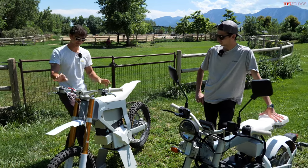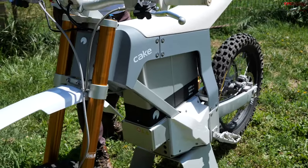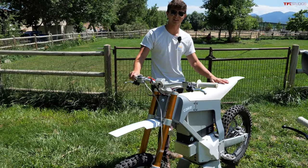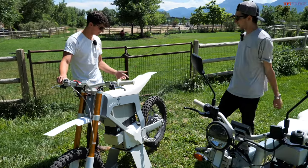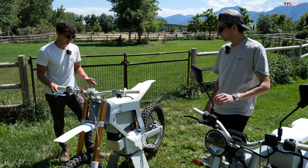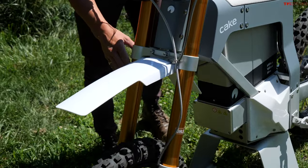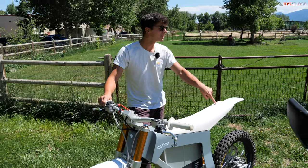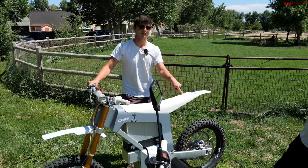Since we've already done a video on that bike, let's start with specs on this one. This is the Cake Kalk and it's the OR Race — the most dirt-bikey of all the Cake Kalks. They make a bunch of different variants of this: some are street legal with a headlight, some have a basket on the back, different wheel and tire setups. This one has dirt tires and spoked wheels. It's got the fanciest suspension — Öhlins forks and an Öhlins rear shock, around eight inches of travel.